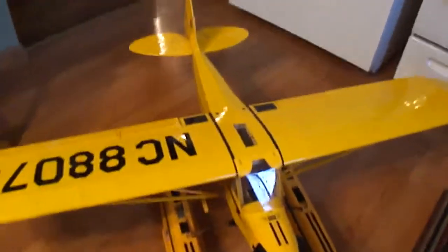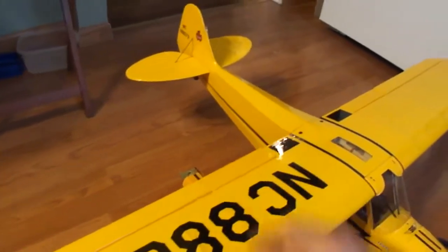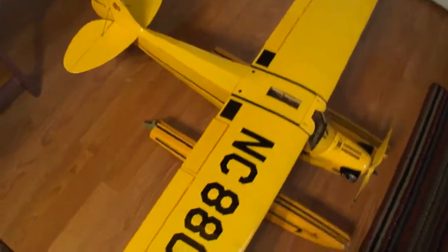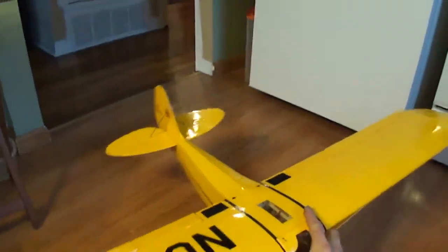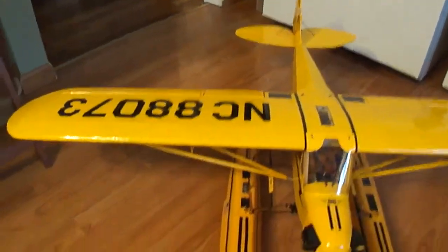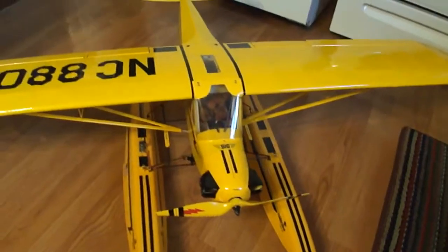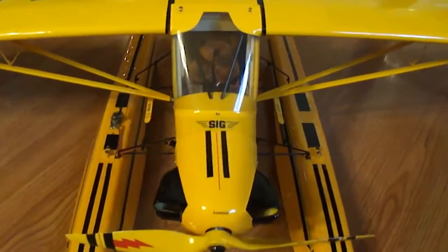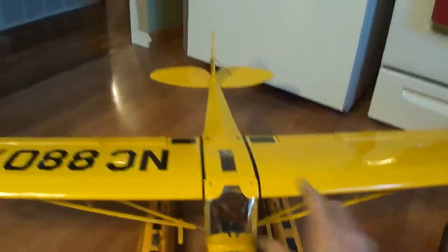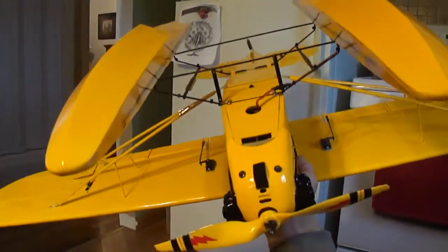There's my J3 Cub I was doing some work on. Went ahead and installed some flaps. One nice flying plane right here. I've been using these to take off on snow — they're actually water skis, or floats. My little J3 Cub right there. You can see where I installed my flaps.